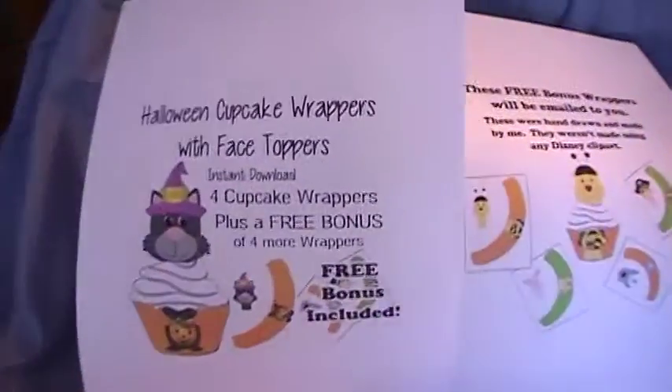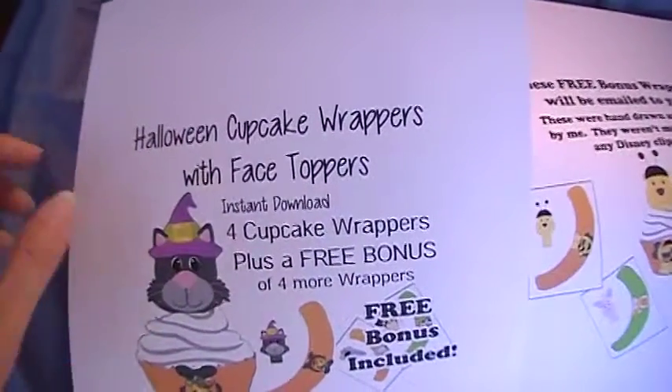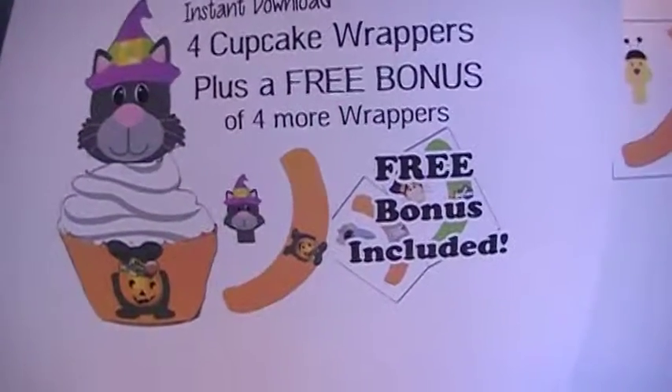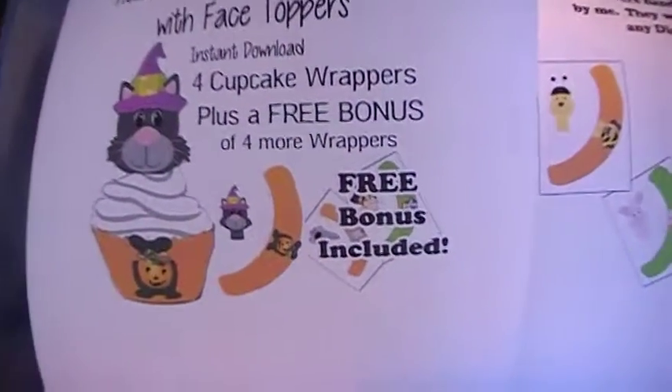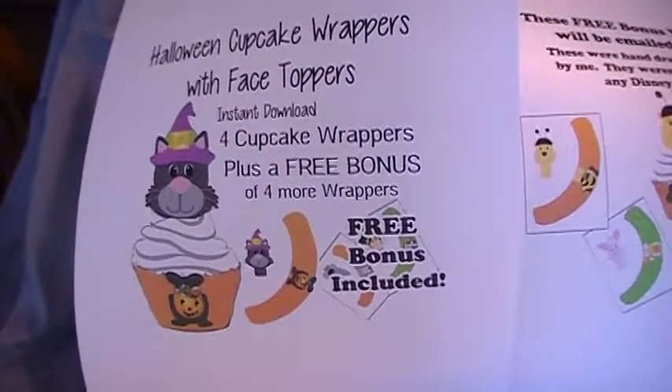This is a quick little video to show you. Right here I have some Halloween cupcake wrappers and they come with the face toppers and they're in my store for about $2.